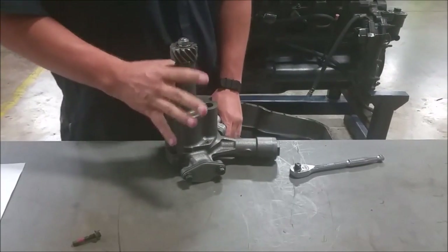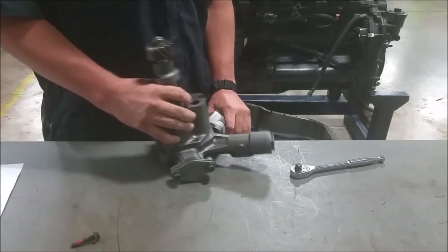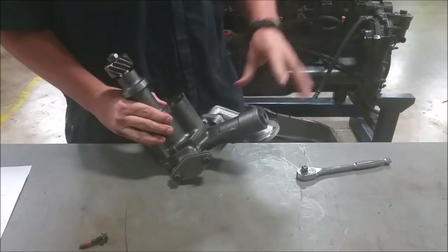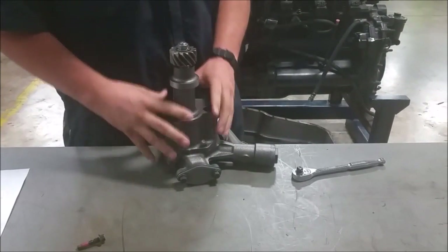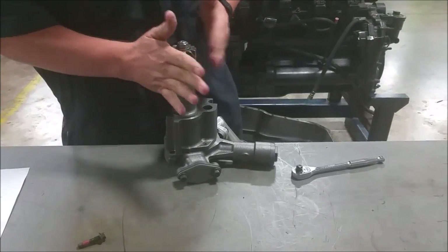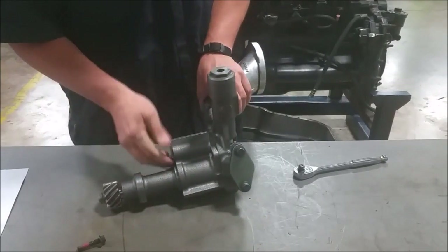This is a twin gear oil pump — we'll take it apart and show you in a second. We've got our pickup on this side which bolts to it, we've got our pressure relief valve, the actual gears, and the gear that attaches to the camshaft. So the camshaft actually runs this pump.